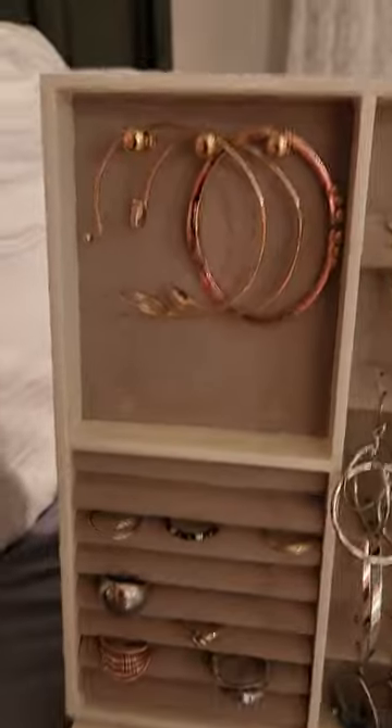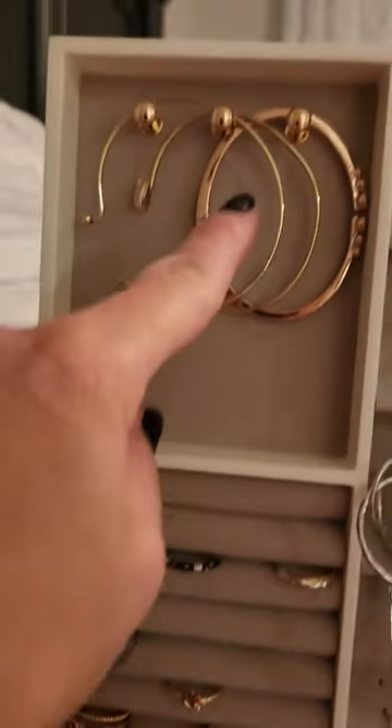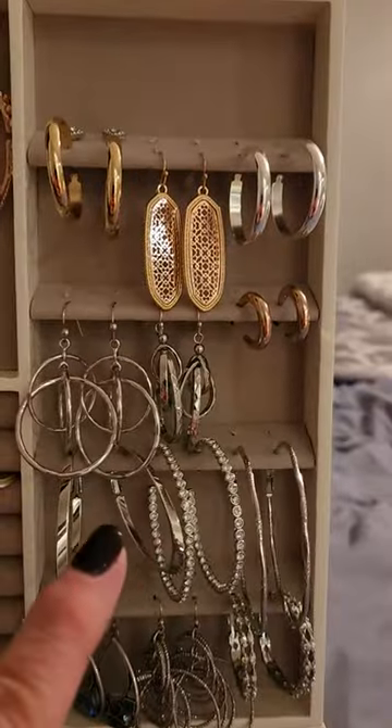And this side, you can hang whatever you want here. I put some bracelets, rings, and earrings.